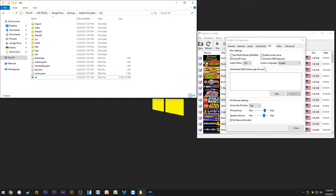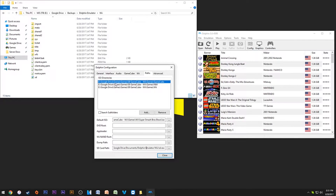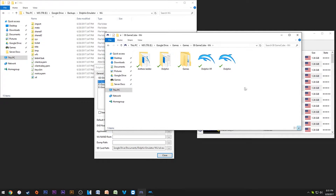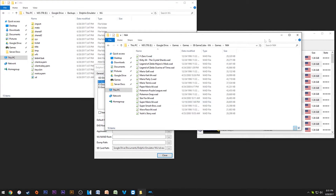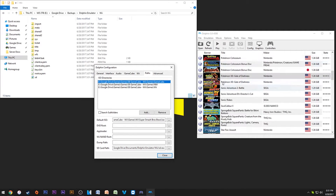I keep my Wiimote settings on top — change accordingly for your setup. For paths, this will be different for everyone, but you want to put all your games in one place. Here's my setup: I have GameCube, Wii, and N64 games all nicely organized in separate folders. I just point Dolphin to those three folders and all my games show up very nicely organized.